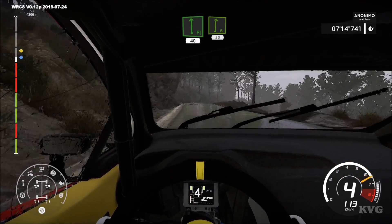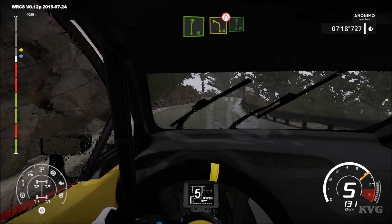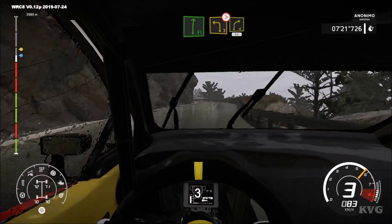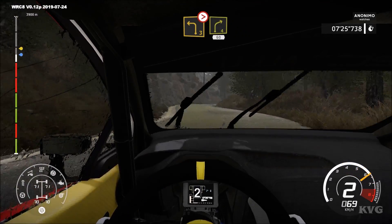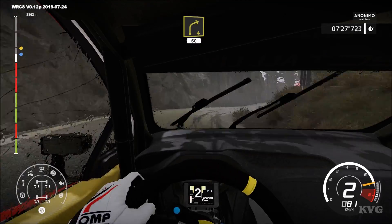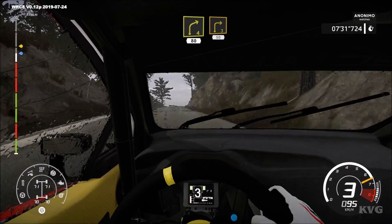Right 6, long, into right 4, short, narrow, and to flat right. And left 3, tightens into right 4, short. 60, right 4. 80, right 3. 50.